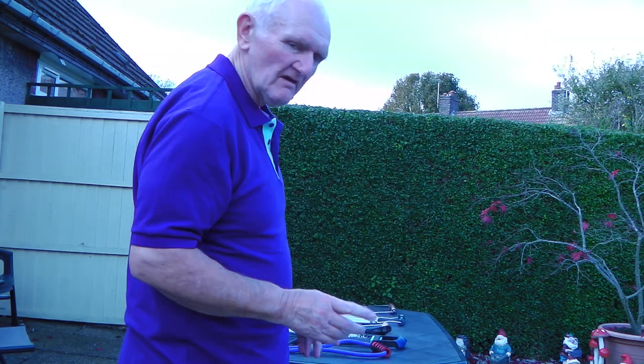Hey everyone. This is the old expander man. I want to show you the pitfalls of buying cheap expanders and what I recommend. This is my first session, so just bear with me. Any mistakes are all mine.